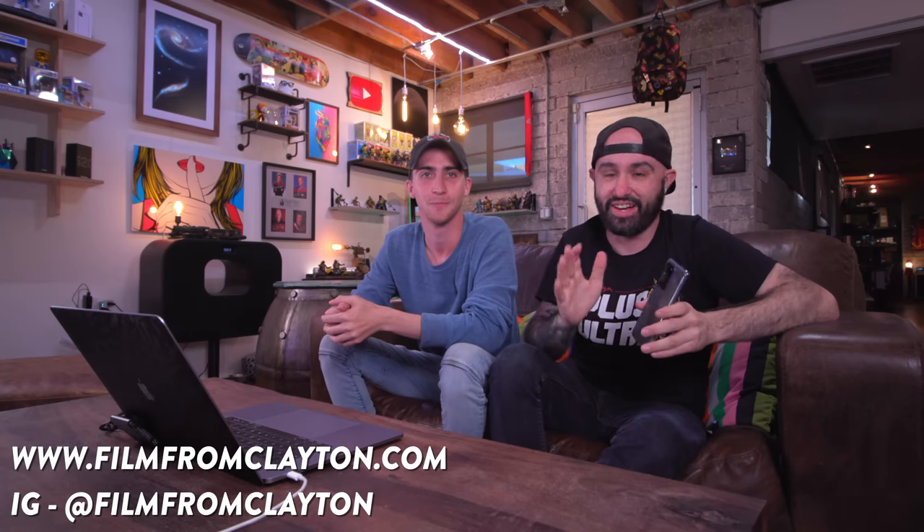I actually found Clayton on Craigslist — I just searched professional photographers on Craigslist, took a look at his stuff, it's all pretty amazing. I will link his website and his Instagram in the description so you can go ahead and follow him. He does some pretty cool work and I hit him up like, hey, you want to maybe give the people out there a review on the camera with the S20 Ultra and maybe compare it to your professional setup, the thing that you use on the daily to make a living? And he was totally down for it, so here we are.